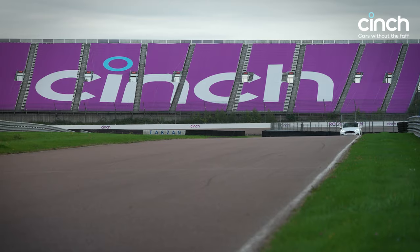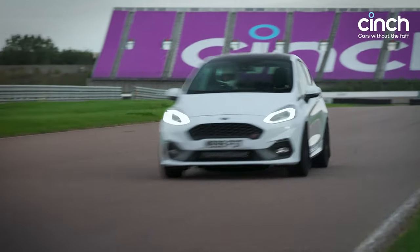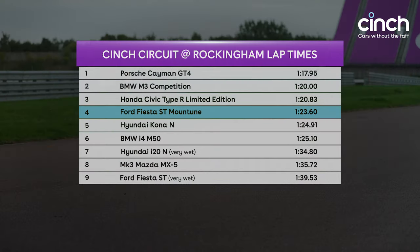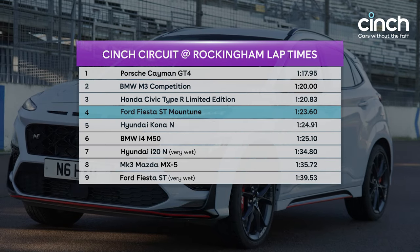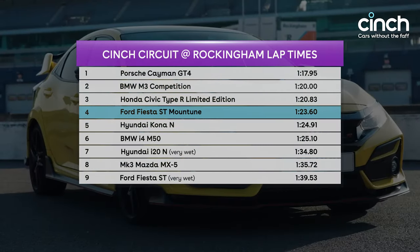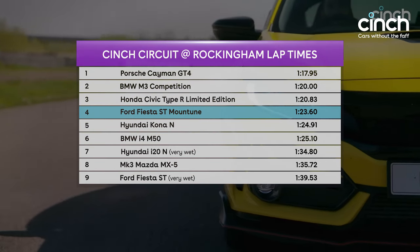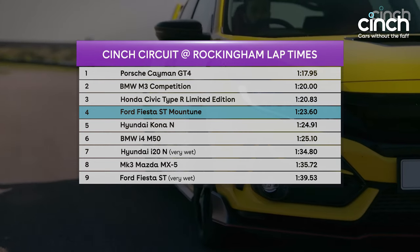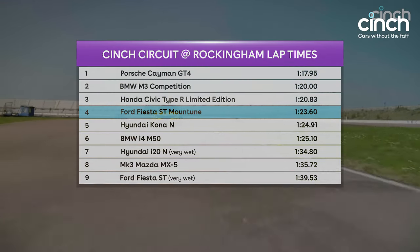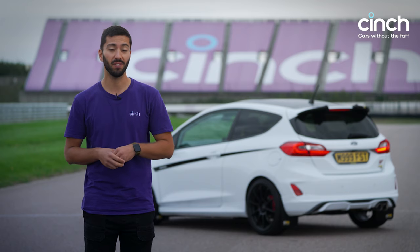With a 1:23.6, our little Fiesta ST modified by Mountain Tune slots quite comfortably into fourth place on our fairly short but growing leaderboard. It sits very far ahead of the Kona — not surprisingly, that's a crossover — but more interestingly it's just 2.8 seconds behind the Civic Type R Limited Edition we drove earlier in the summer. That is an extremely focused super hatch, so for our little ST to get close to that time is very, very impressive indeed.